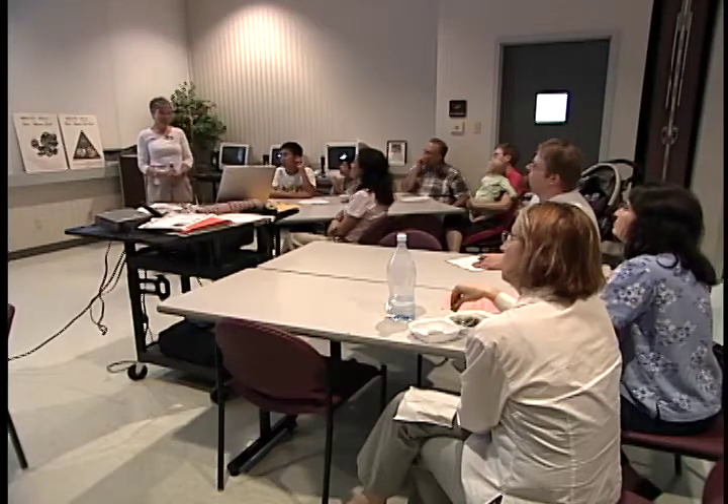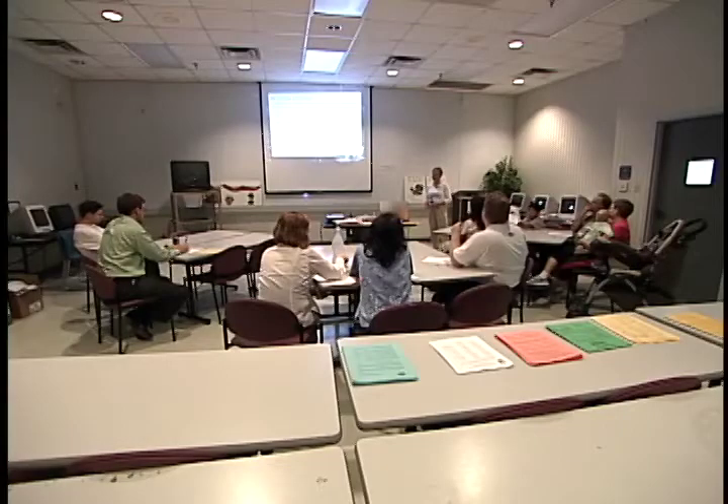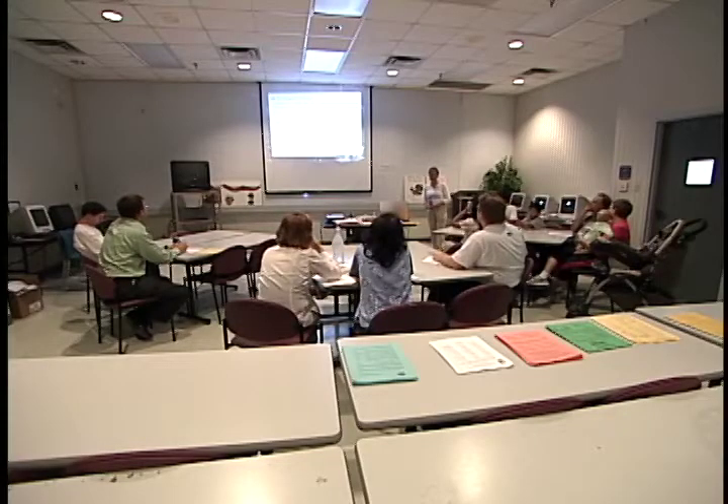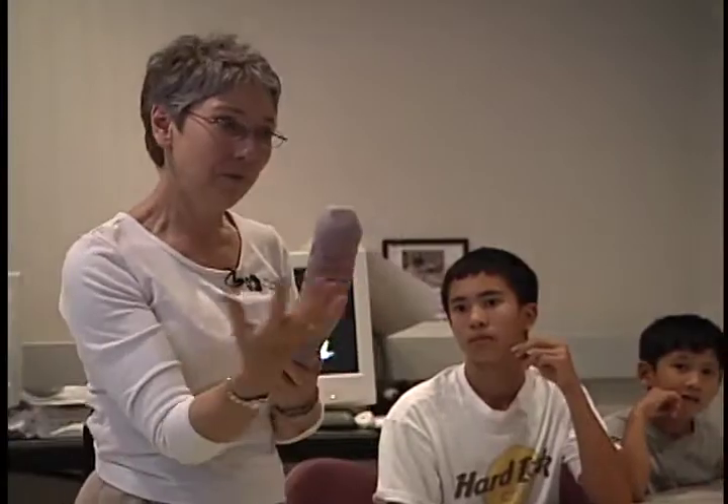One worm can produce 900 eggs, and that would be 100 to 200 cocoons. We're having a class for people that want to learn how to compost their food with worms — it's called vermicomposting. They'll actually be getting worms tonight if they make their own bin, and they will be learning the anatomy of worms and the behavior of worms, and how to do food composting safely and efficiently.